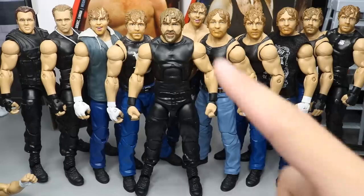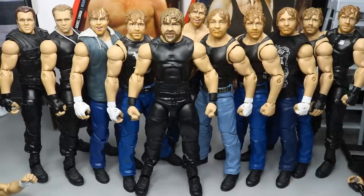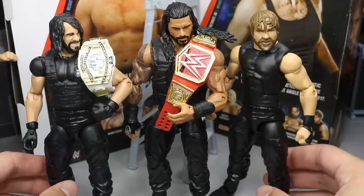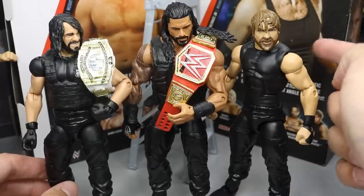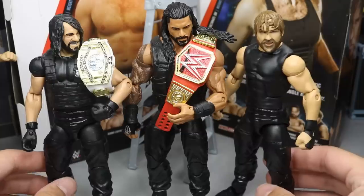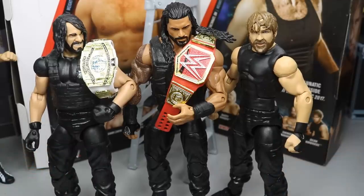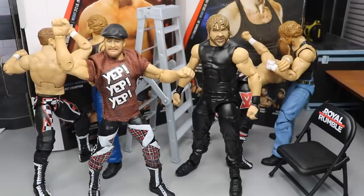One more quick thing — the new Dean Ambrose with the rest of his SHIELD brothers. They did not put the SHIELD logo on his chest, which I think is because he's supposed to be in a different top. You can see him here with Seth Rollins and Roman Reigns. If you wanted to see what that looked like next to each other — it's just not a good head scan. That pretty much does it for the full 2-in-1 WWE Elite Series 63 figure review on Sami Zayn and Dean Ambrose.